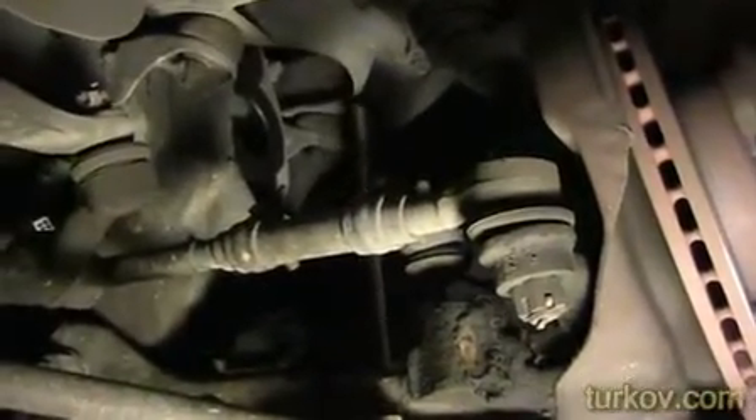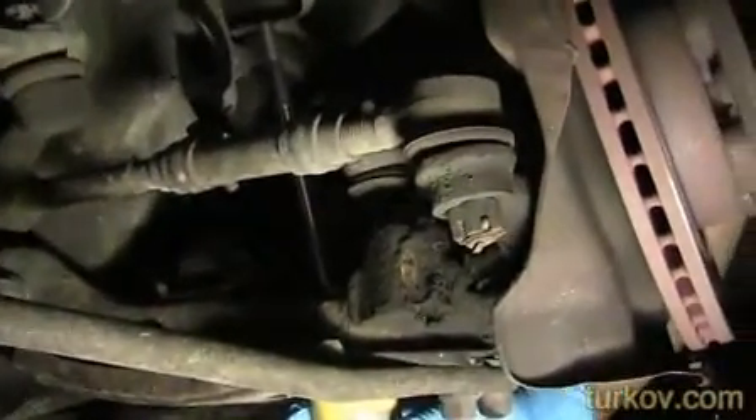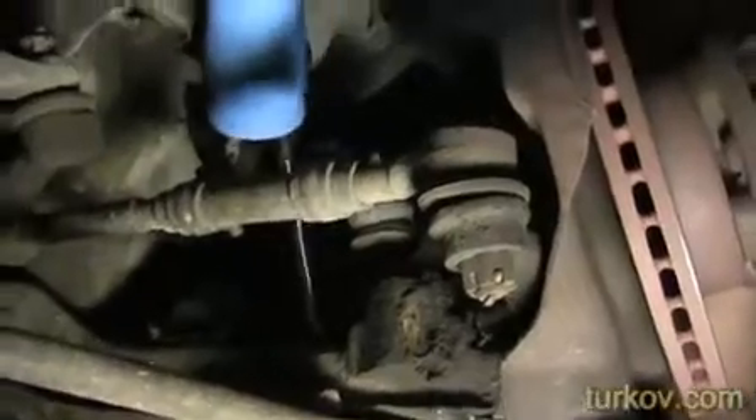Here's our new shock. It's a Bilstein heavy-duty shock made in Germany. I think we've got it pretty much there. We're going to slap this thing on.